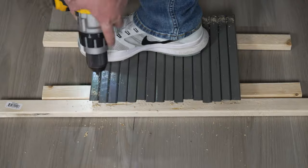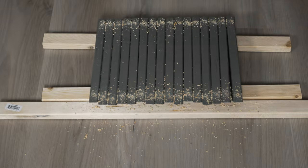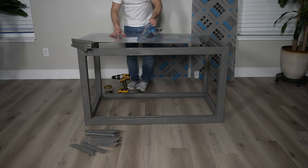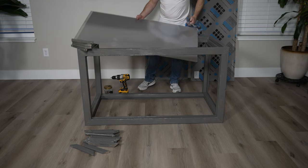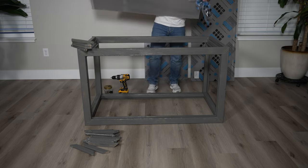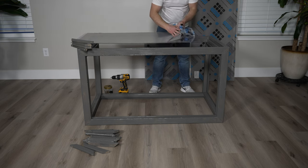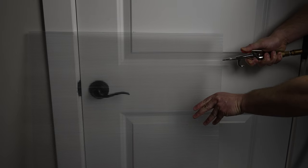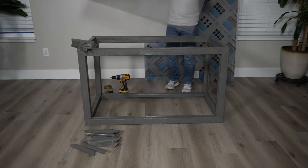Once everything's dry, drill pilot holes 3 quarters of an inch in on the 10 inch pieces — these are what will hold our polycarbonate panels in. The channels on twin wall polycarbonate can easily fill with dust or dirt. I made this mistake by leaving them out while cutting wood and they filled with sawdust. They clean out easily with an air compressor or water hose, but I'd recommend air since the panels can take a long time to dry out and you want to avoid trapping moisture inside.